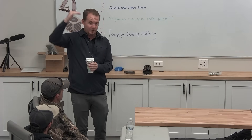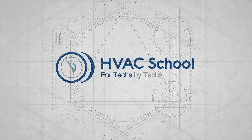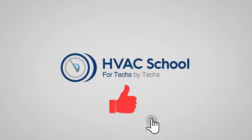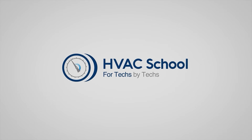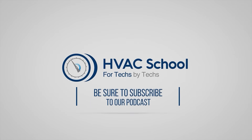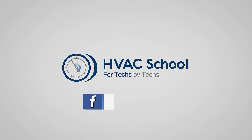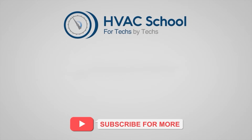Thanks for watching. If you're willing, give this video a thumbs up and drop us a comment. Don't forget to hit that bell icon to stay updated with all of our future videos. HVAC School isn't just a YouTube channel - dive deeper with us at HVACRschool.com. Tune into the HVAC School podcast available on all your favorite podcast apps, and join our thriving Facebook group. Don't miss out on our free mobile applications available for both iPhone and Android. We're all about community - for techs, by techs.